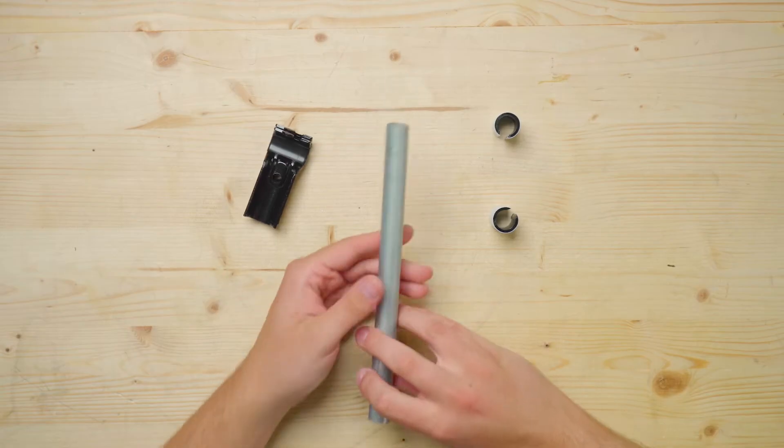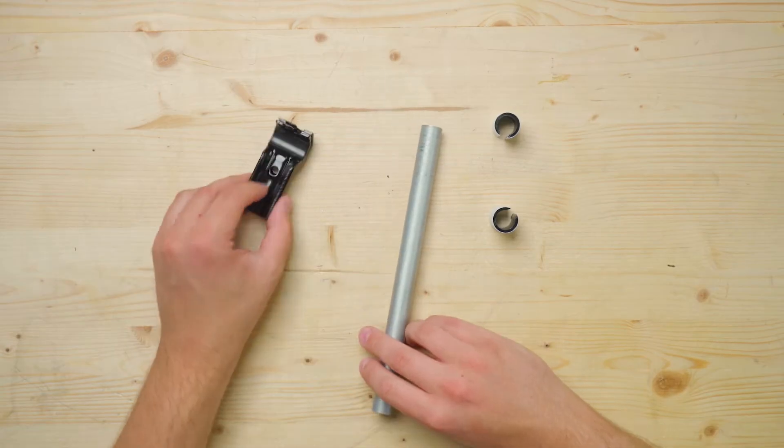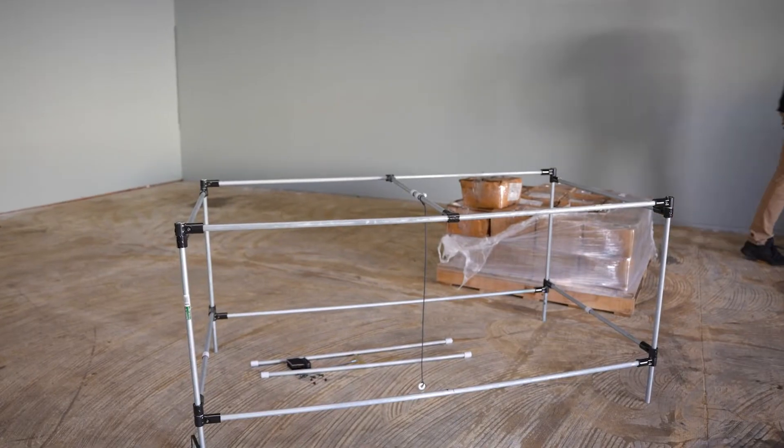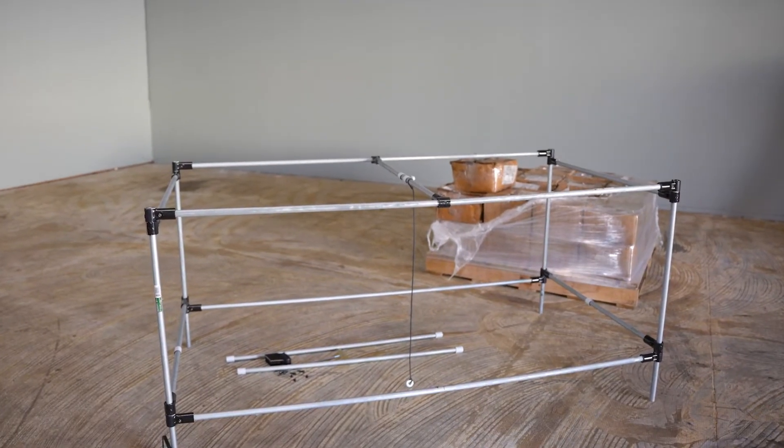The first one was made entirely out of half-inch EMT conduit, standard connectors, and inexpensive adapter shims that you can find on our site. The frame was two and a half feet tall, two and a half feet deep, and five feet wide.